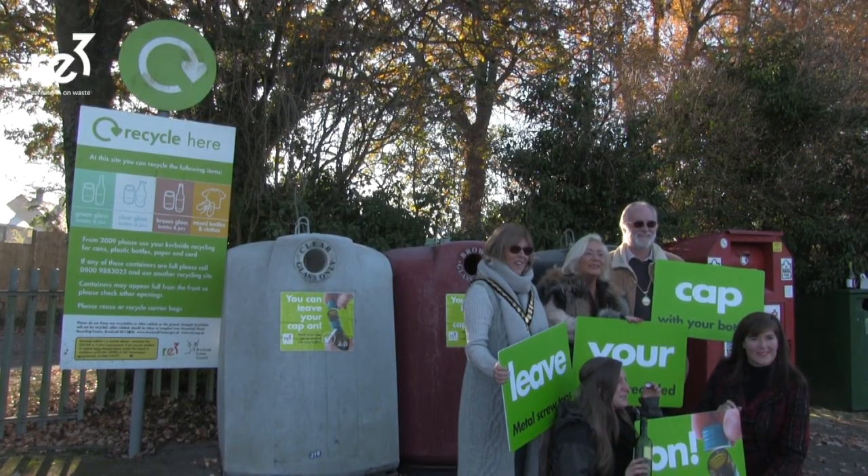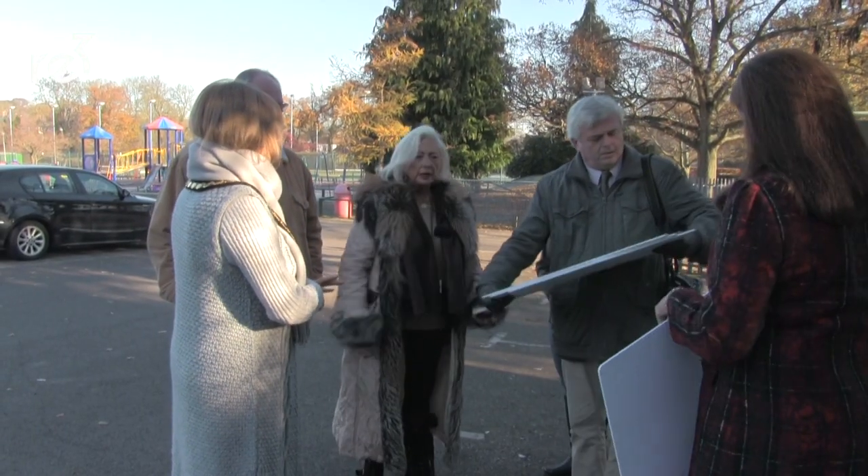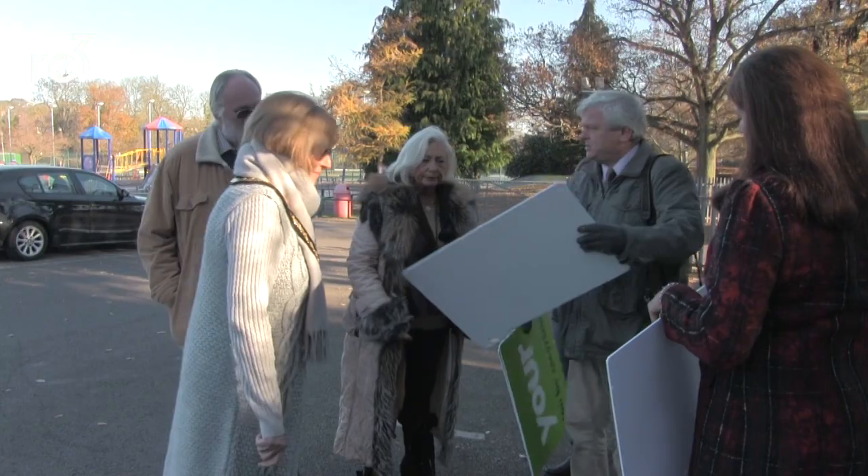We're here today to launch a new campaign on recycling: retaining the caps on bottles and jars. You are why we're here — you're the ones that are making the difference to recycling.